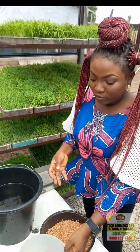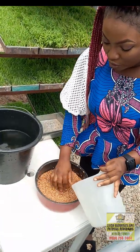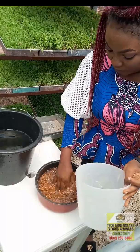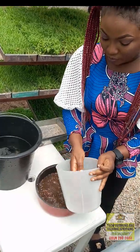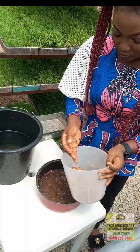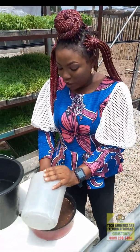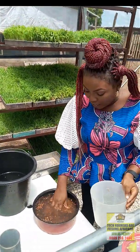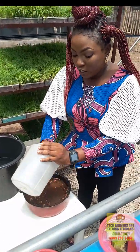First thing first is to rinse it to remove the dusty particles and dirt that it comes with. After we have removed the dirt, we put it back into this container and soak it for 15 to 24 hours.